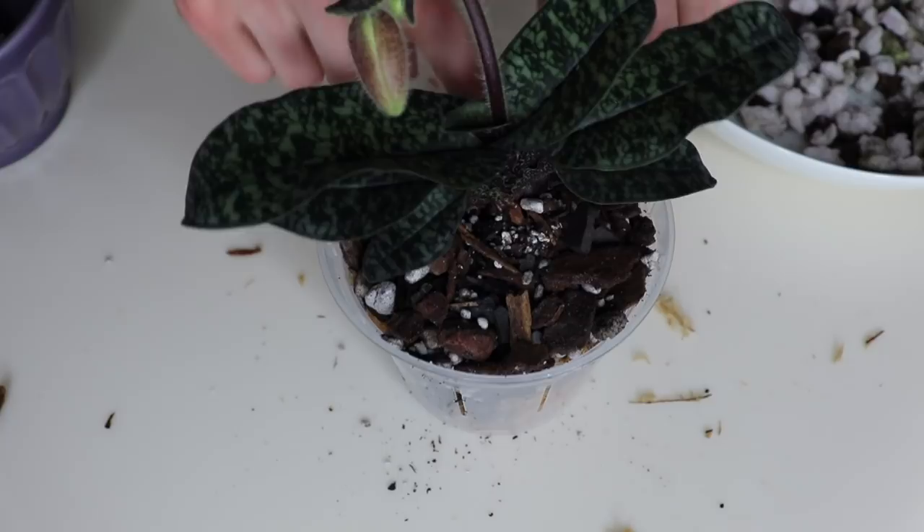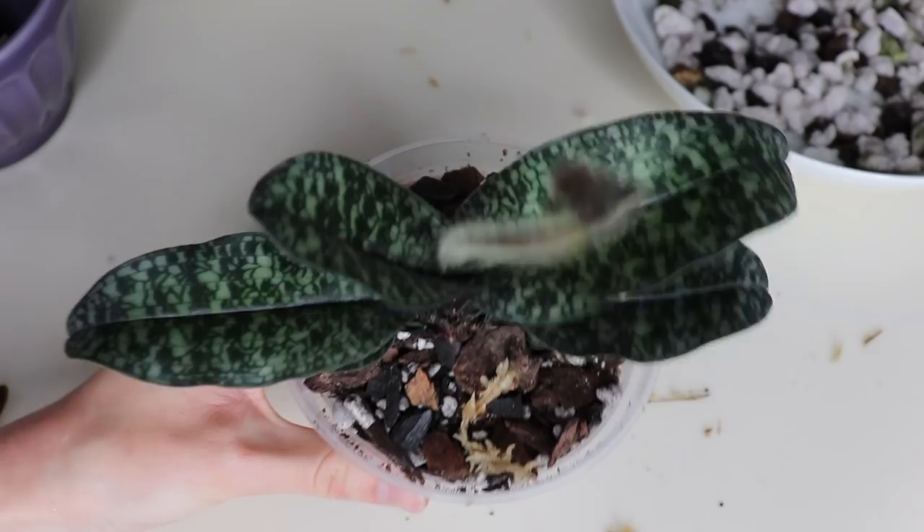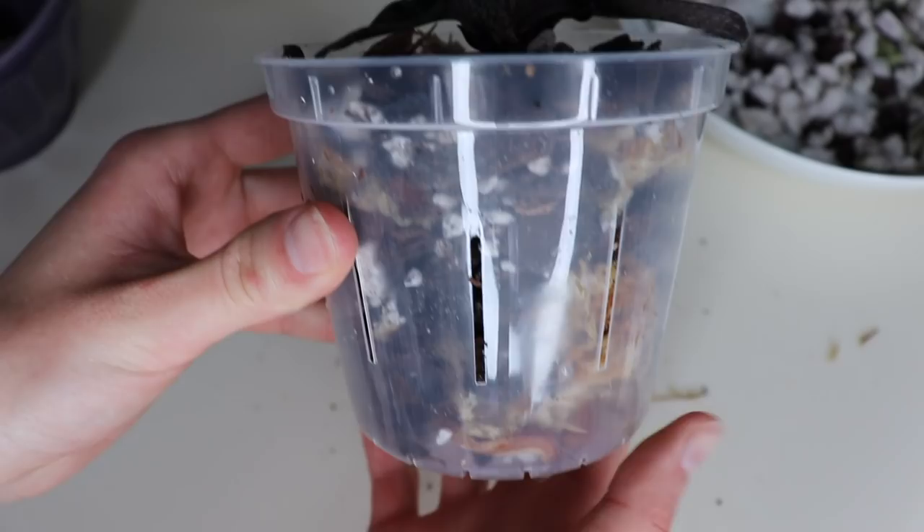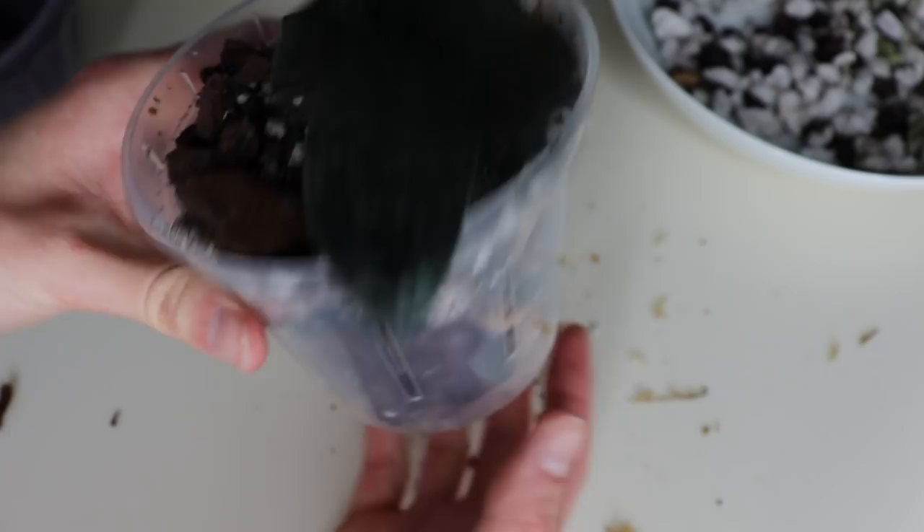This one is all potted up. That's what the growing material looks like that it's sitting in. Do you guys call this media or medium — growing media or growing medium? I always get confused, so I've just been calling it material since I'm probably using the wrong lingo. Really cute — I love this one. He's like a little alien dude.